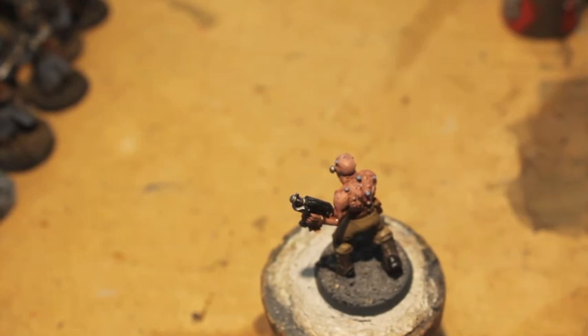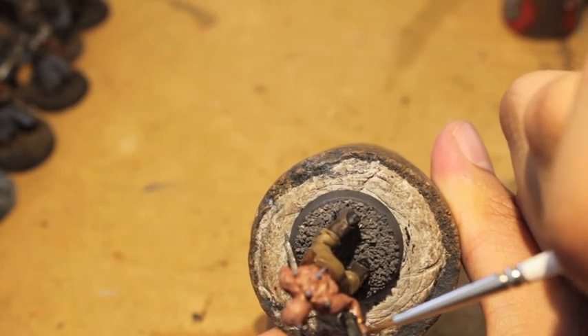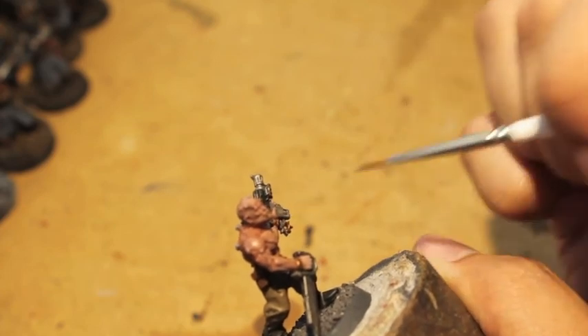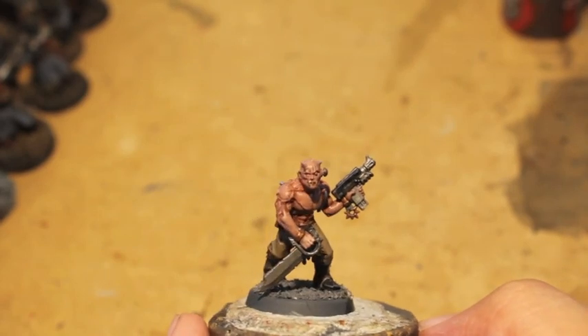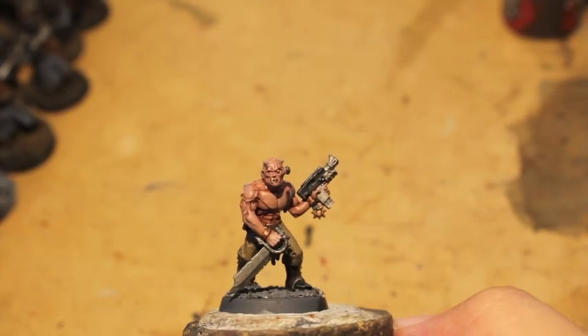The last area we're going to use this color on is the gun casing. And there we go — that's part two done. Stay tuned — we are going to finish part three with the last highlights, blood details. I'm also going to do the base and make a video on how to paint eyeballs. Thanks for watching, we'll see you on the next one.